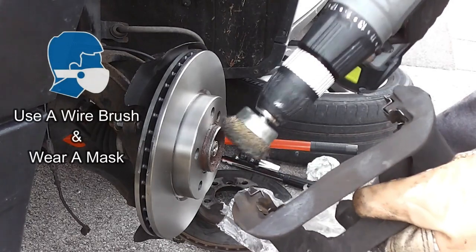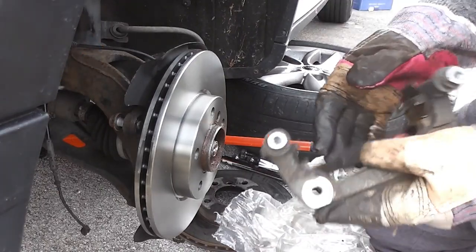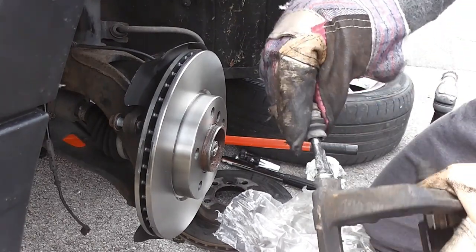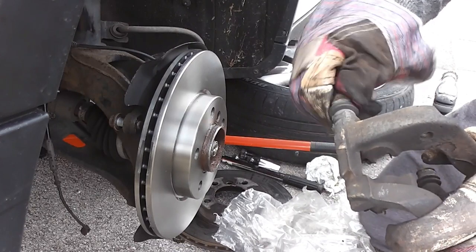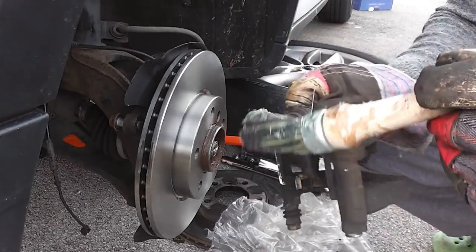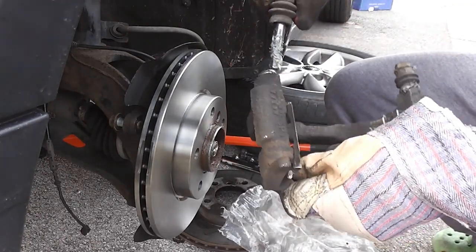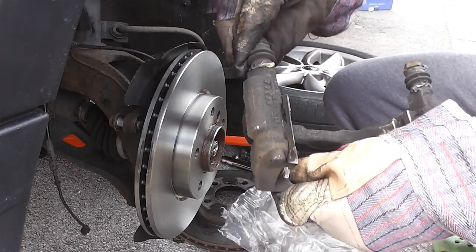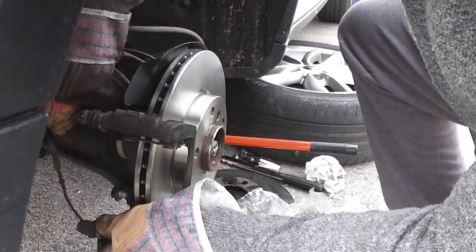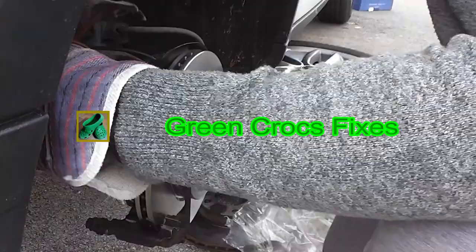I'm just going to clean the caliper shims here. I couldn't find a wire brush — you're better off using that. Be careful, as this dust may contain asbestos so make sure you wear a protective mask. Here I'm putting a bit of grease around the guide pins — they do tend to seize sometimes, so while I've got the caliper support off I'll just grease them up. When putting them together make sure the gaiter is covered and clipped back over. Then all I've got to do is fit the 16mm caliper retaining bolts back in — you should really torque these up but I'm just tightening them up for now.